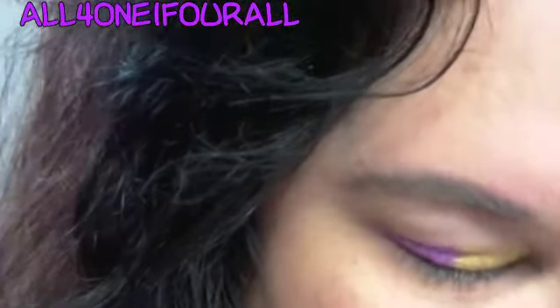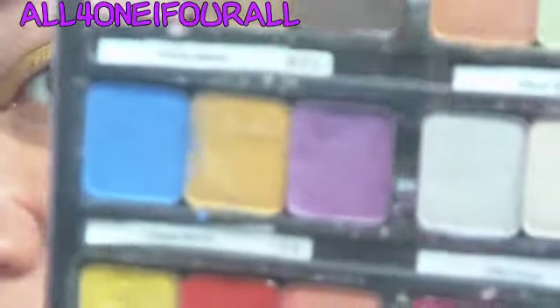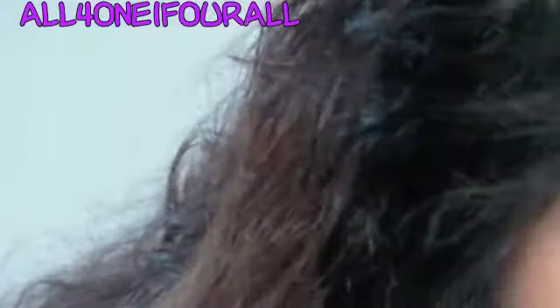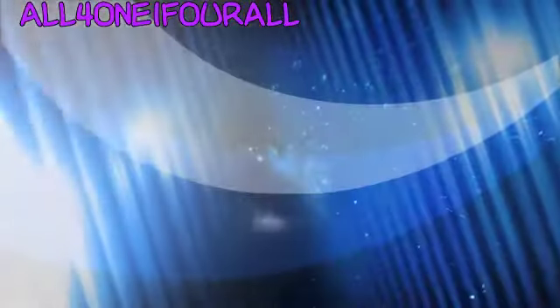Today I wanted to do Teen Spirit. I've done almost every one of these in a video — some I just don't like — but I really, really like Teen Spirit from NYX. I know they changed a lot of their colors, but hopefully they didn't change that one.